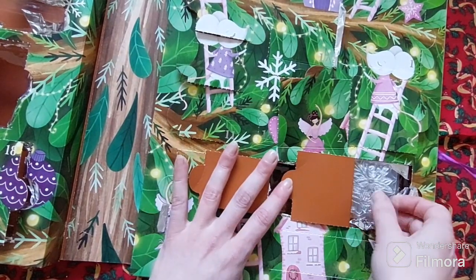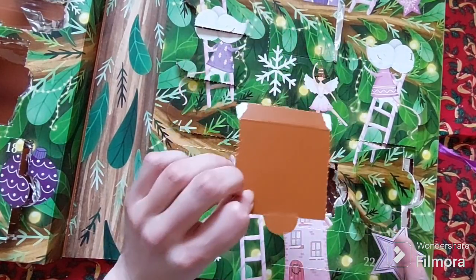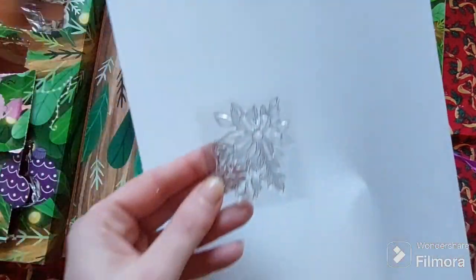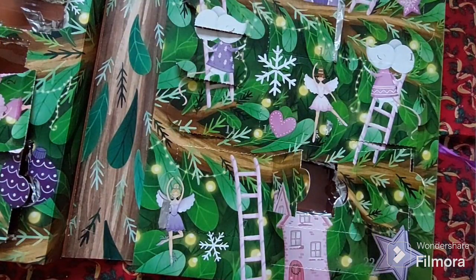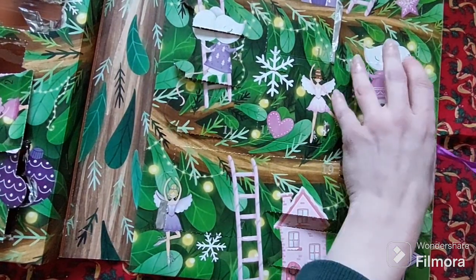The only thing is with the calendar, unfortunately it was pretty difficult to open the doors and as you can see some of them came off in the process, so unfortunately we won't be able to reuse this next year. And here we have a lovely floral stamp — these are a cute size, great for ATCs or smaller cards perhaps.